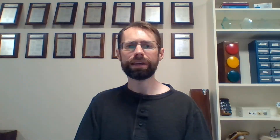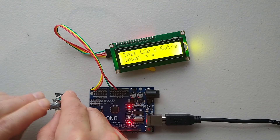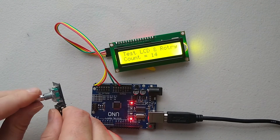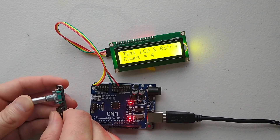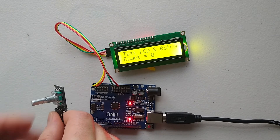Now that we have the hardware connected and the sketch written, the only thing left is to load the program into the Arduino and see it work. Connect the Arduino to the computer via the USB cable and click the Upload button. If you did everything right, the program will be loaded and you will see the text and counter on the LCD. If you get any errors, you will need to figure out what you did wrong. Assuming you did everything right, you will be able to turn the rotary encoder clockwise or counterclockwise to make the counter go up or down. Press the rotary encoder button to increment the counter by 100, and hold the button down for 2 seconds to reset the counter. Now, you might be thinking — so what? Big deal. I made an Arduino program that can count.